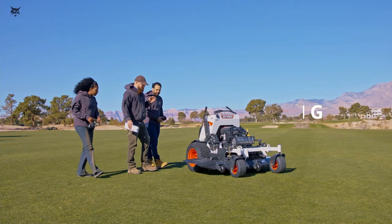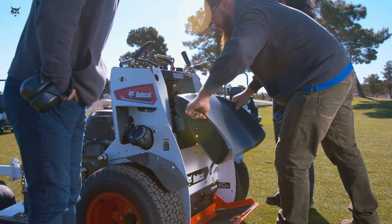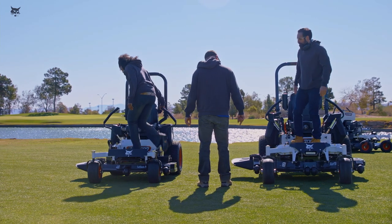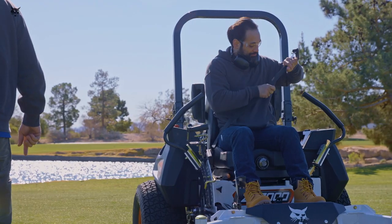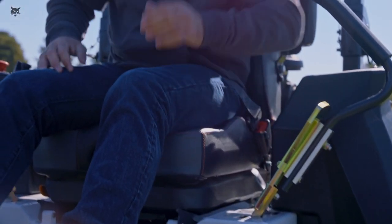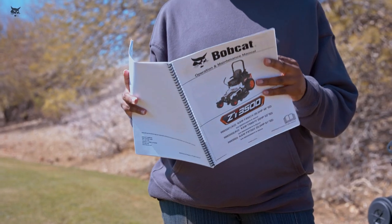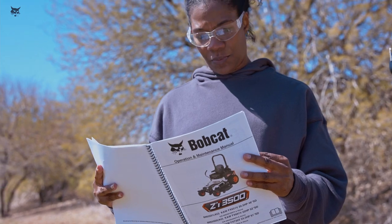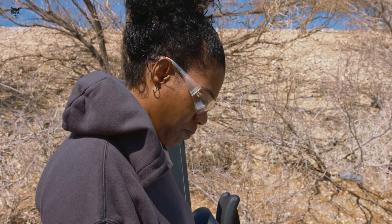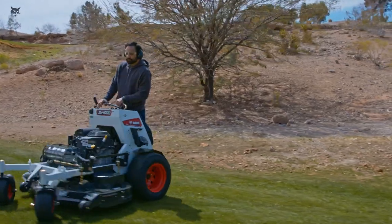Operators should be trained in the safety features and operation practices before using Bobcat Zero-Turn riding mowers. It is essential that training be provided in a language the operators can understand and that they have opportunities to ask questions. Training should cover the key points discussed in this video. Workers should receive refresher training when covering new terrain, operating new equipment, or whenever deemed necessary. Always use your best judgment and be aware of your surroundings. Remember the safety instructions from this video and the operation and maintenance manual when operating your mower. These tips will help you get the most out of your Bobcat Zero-Turn mower and allow you to stay safe while getting the job done.